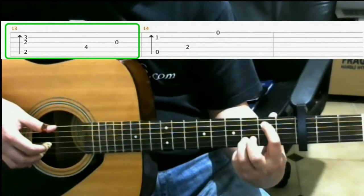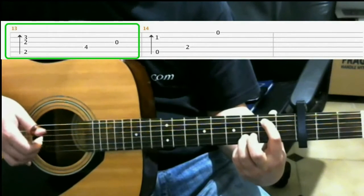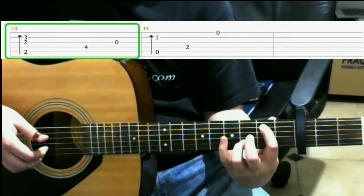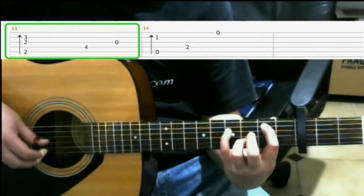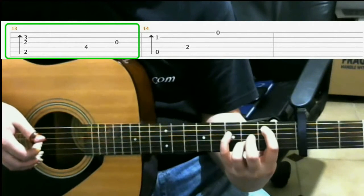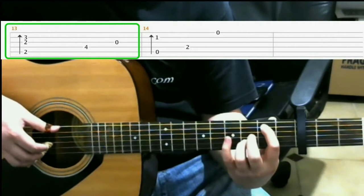On the tabs it says there's another note there, but this is the way Gabriela plays it, so that's how we're gonna do it. Then on the 4th fret of the 4th string with your pinky. Next, you play open 3rd. So you should have...